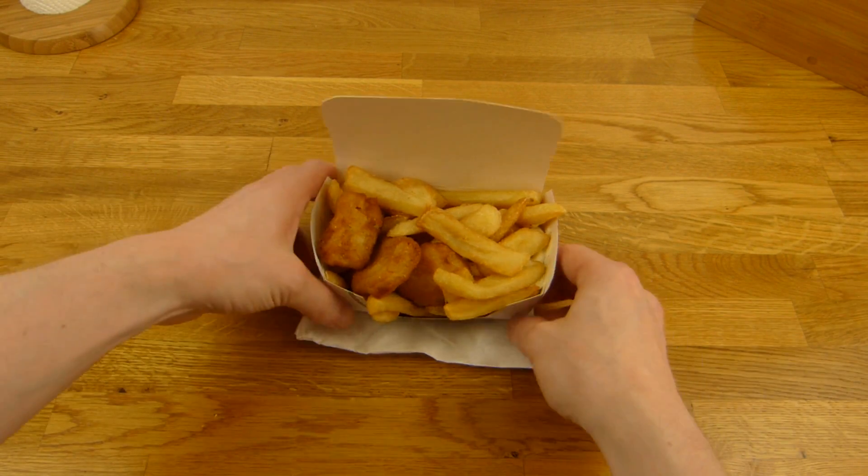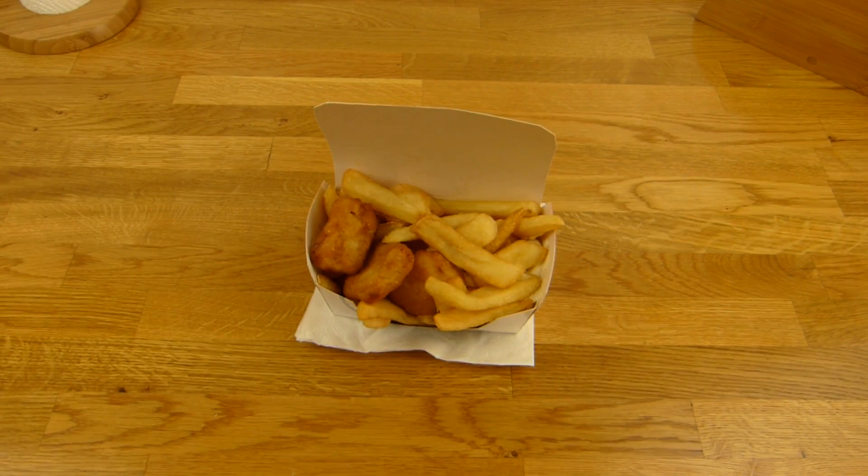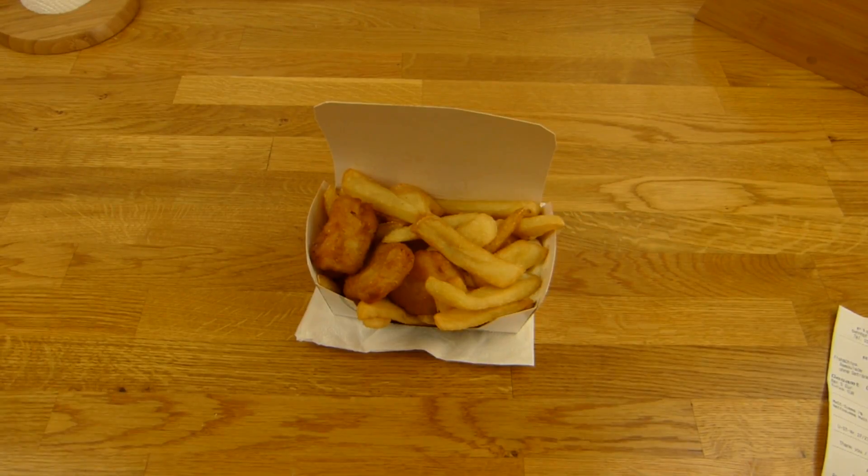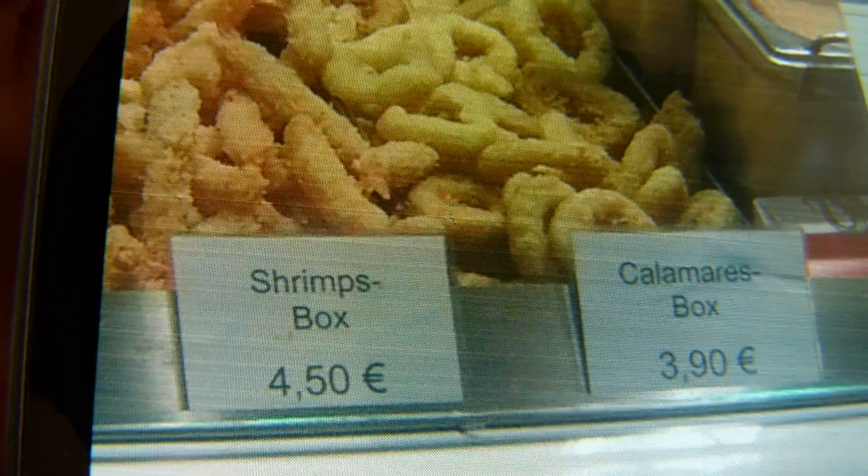No fork, nothing, just this. Okay anyway, maybe it tastes good. I took a picture of the rest of the menu.